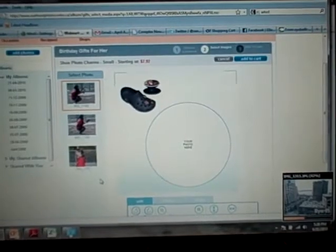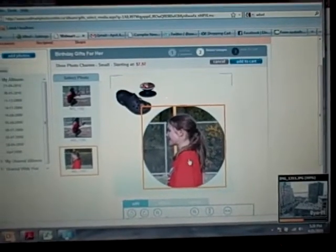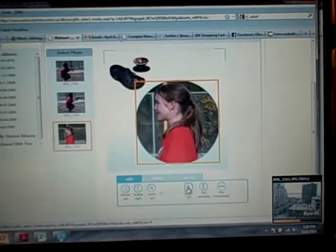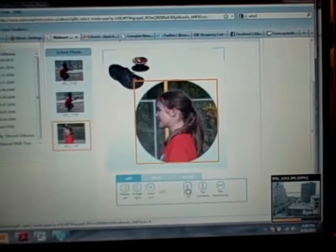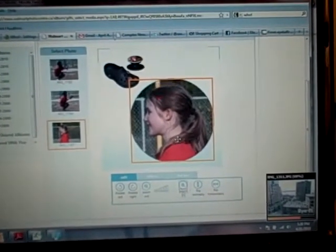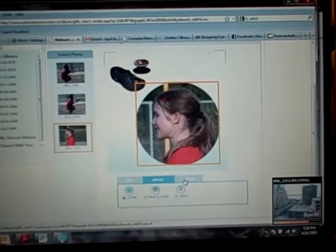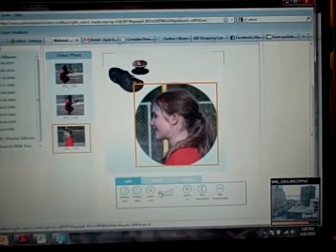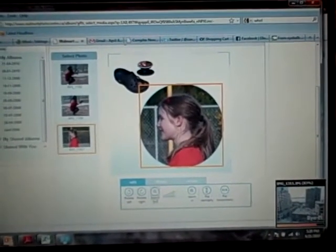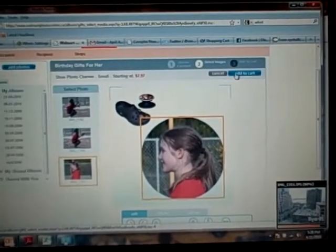I just uploaded some pictures. I love this one of my daughter — look how beautiful she is, I love her profile. I'm going to zoom it in a bunch since I made a small one, but there are lots of options for editing and effects if I want to change what it looks like. I can make it black and white or sepia, and I can get rid of red eye, but I'm not going to because there isn't any — it's a side view. How cute is that going to be to put in crocs? I love it. $7.97 — add it to the cart and I'm done.